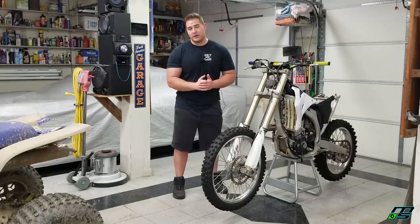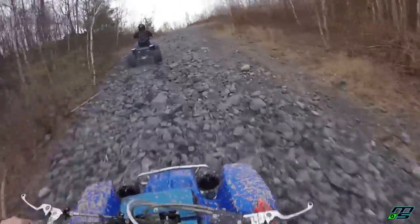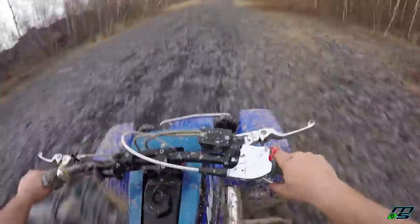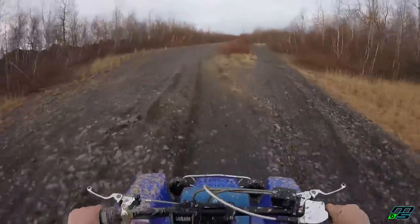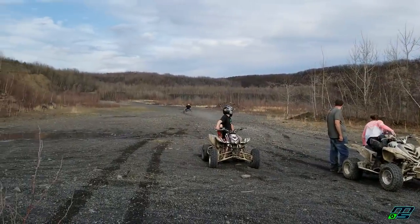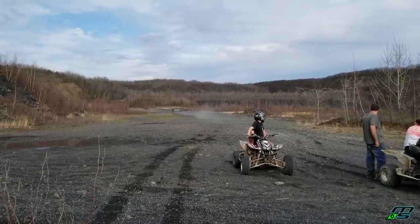I did want to mention I took the Banshee out for a small ride — nothing crazy. It wasn't even supposed to be a ride, but I did get it out on the trails and got the first taste of what it actually feels like. I have the jetting dialed in, much better than it was before because I listened to some suggestions that you guys made. And man, let me tell you, this thing rips. So make sure to hop over and check out that video — it's the last video I posted.